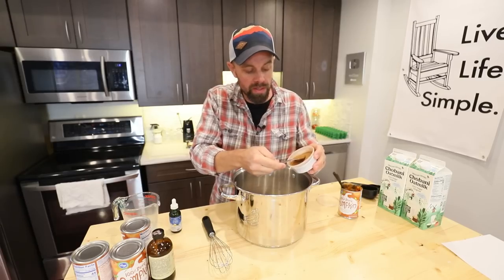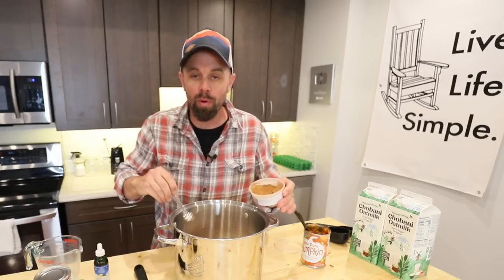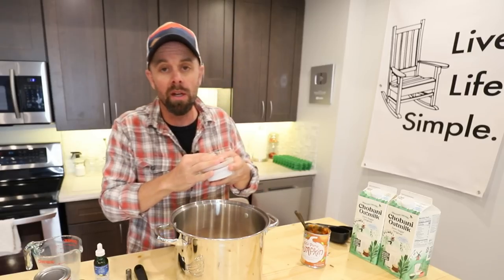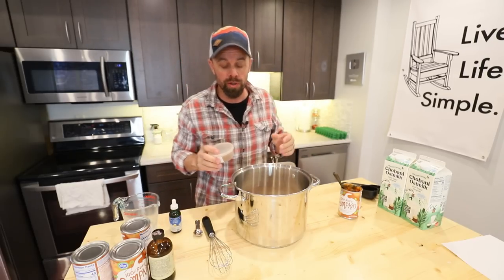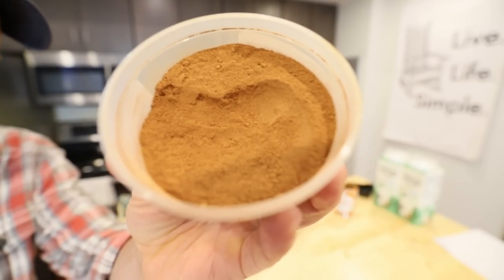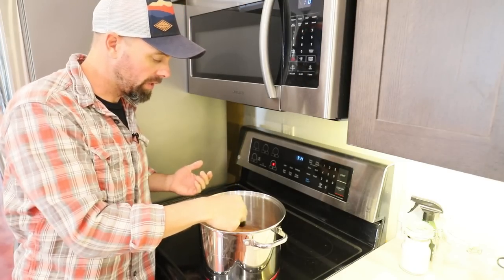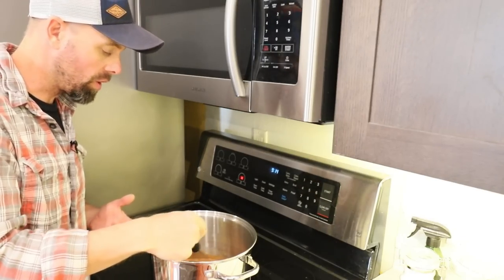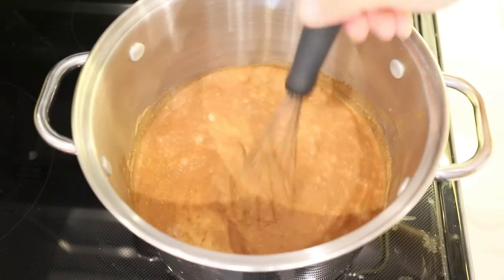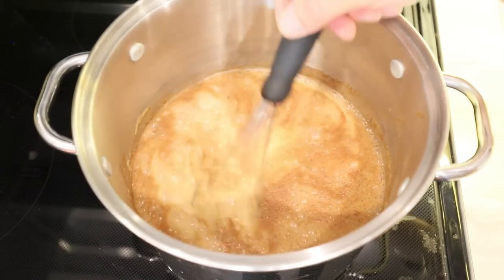Our final ingredient is three teaspoons of pumpkin spice or pumpkin pie spice. If you don't have it, it's very simple to make: it's just cinnamon, nutmeg, and ground ginger. An easy ratio is two parts cinnamon and equal parts nutmeg and ginger. That's it for ingredients. Then just cook this on medium heat, stirring frequently for five to seven minutes, until it's heated all the way through with a nice smooth texture like you'd expect for coffee creamer.